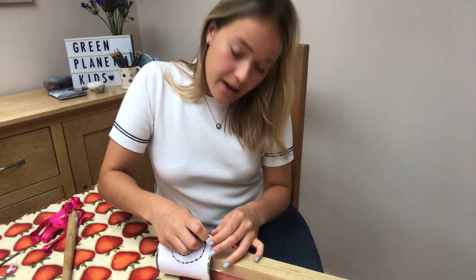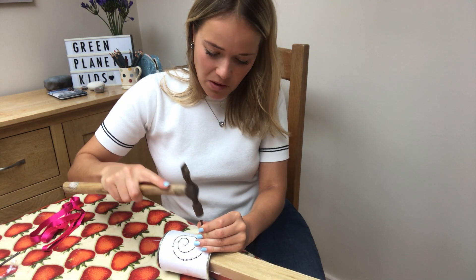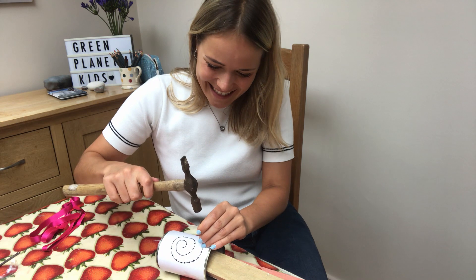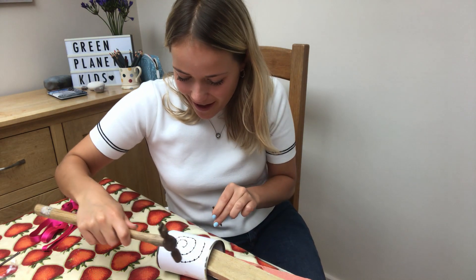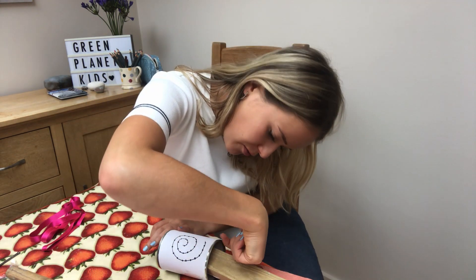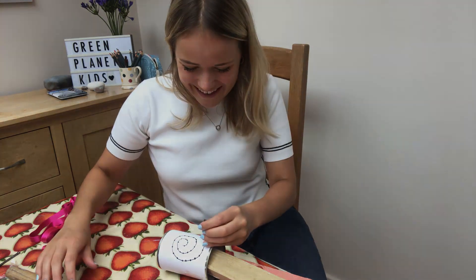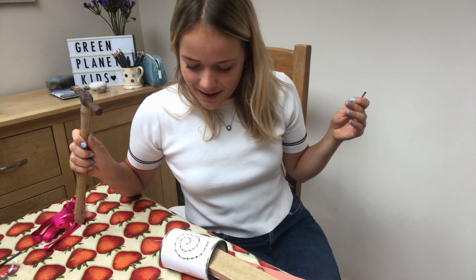So I'm going to get my nail and place it on one of the first points that I've drawn, and I'm simply going to start hammering. Always make sure that you have someone with you as well. You are going to have to apply a bit of pressure for it to go through the tin can, so don't worry if it doesn't happen immediately. You're going to work your way through all the points on your can, making sure that the nail has fully gone through so that the light from your lantern will be able to shine through. There we go — first hole done, quite a few more to go.